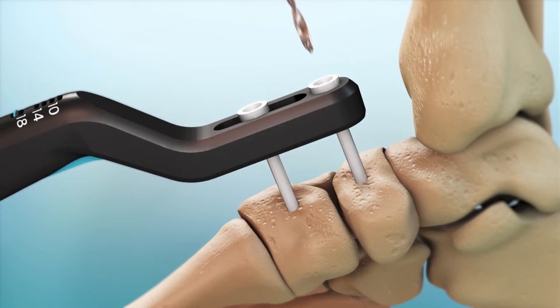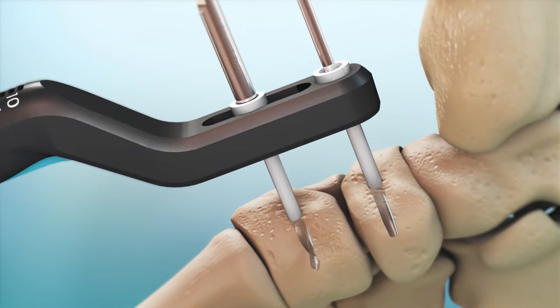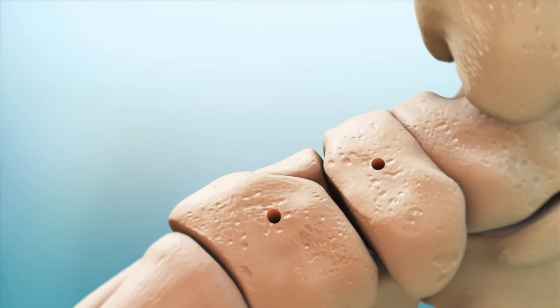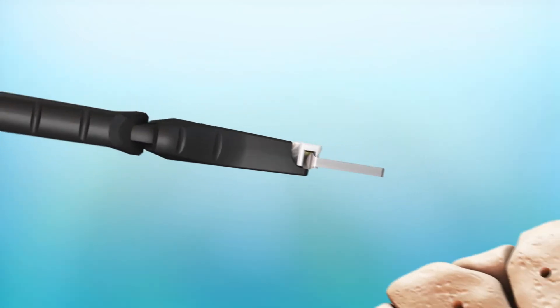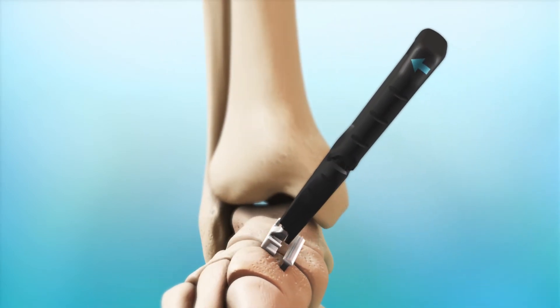To prepare for deployment, use the adjustable universal drill guide to drill two holes at the desired width. Place the legs of the Dynaclip into the pre-drilled holes, then release the inserter from the Dynaclip.